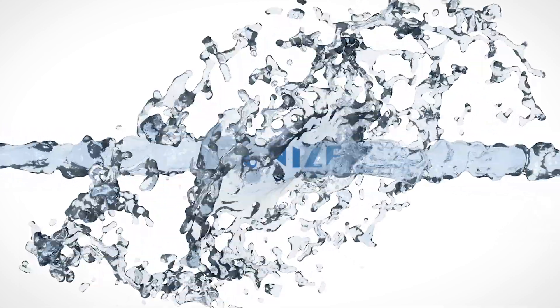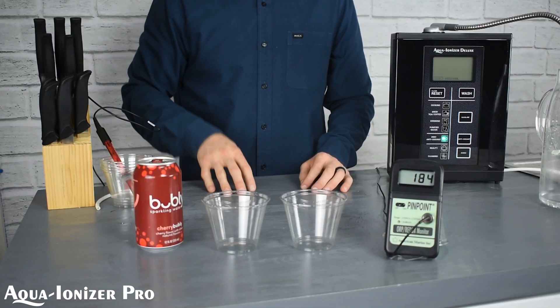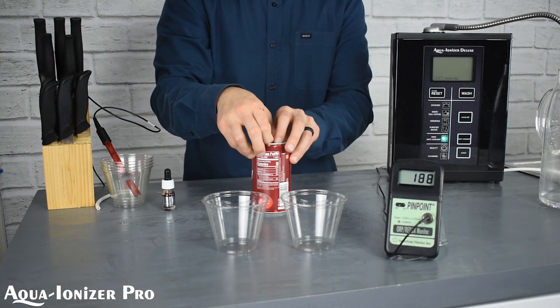Welcome to Aqua Ionizer Pro. Today we're going to take a look at the bubbly cherry liquid. This might be a little bit of a newcomer, but it's an interesting beverage in the industry right now. So we want to take a look.